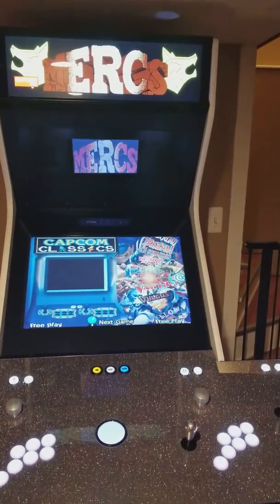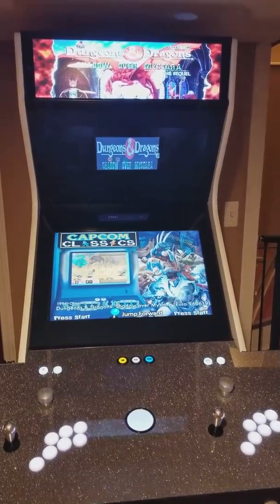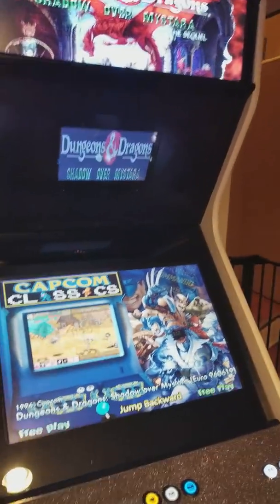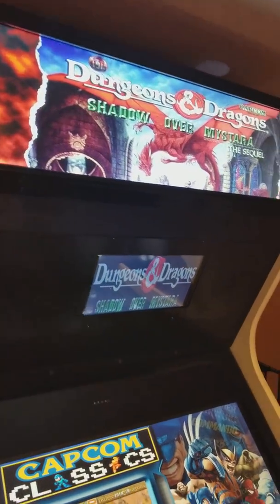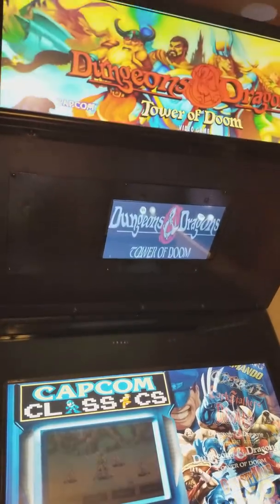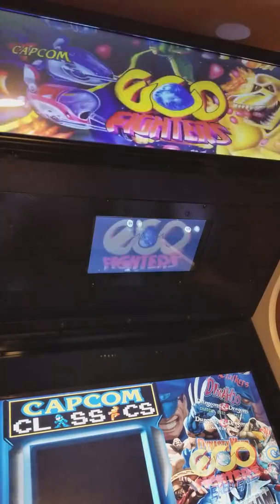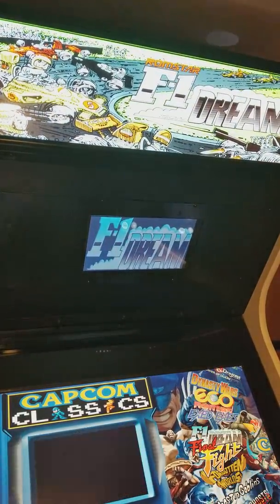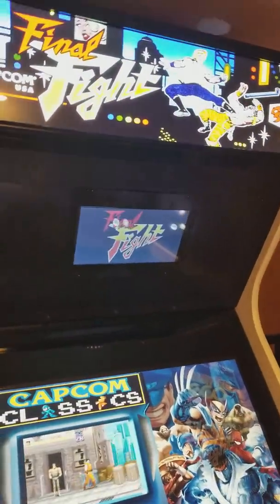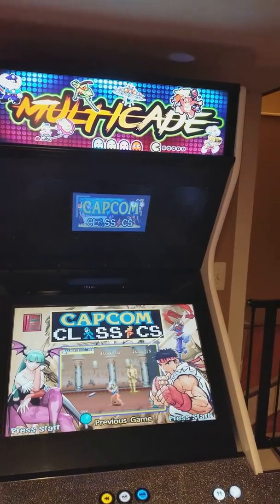Alright, some work I've been doing on my Multicade — it now has a dynamic marquee installed. It came out pretty well. If I put on a game that doesn't have the marquee, they should just... let's find one. Let's just load up my Multicade marquee.